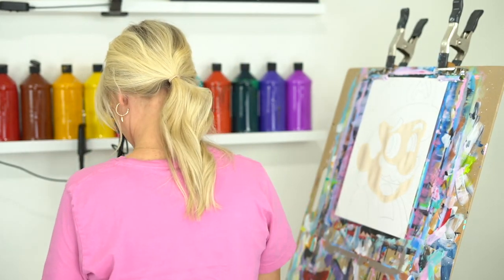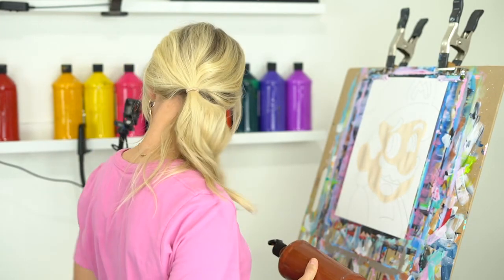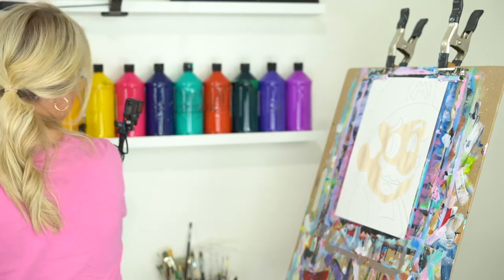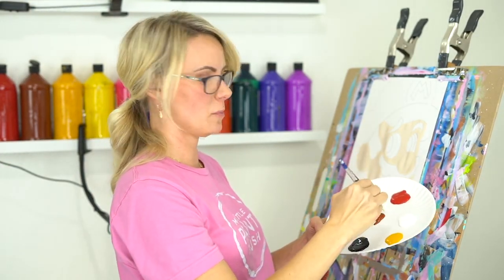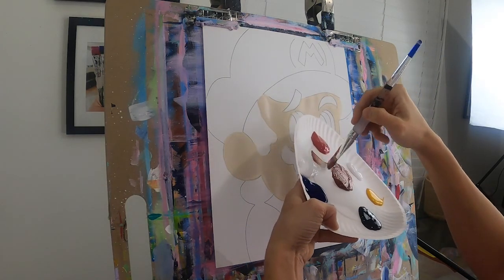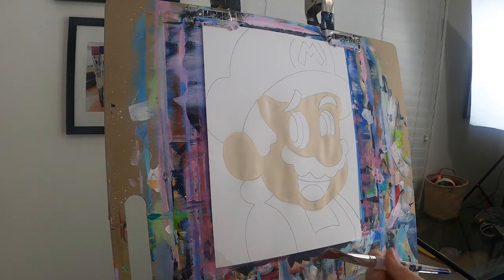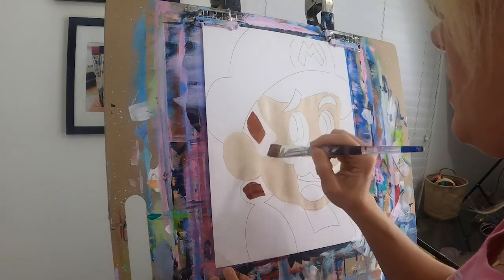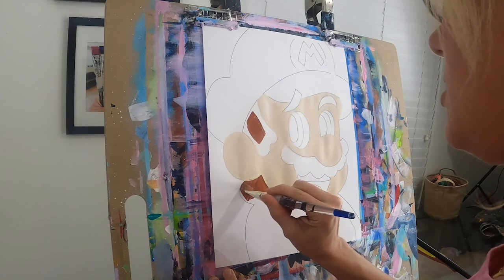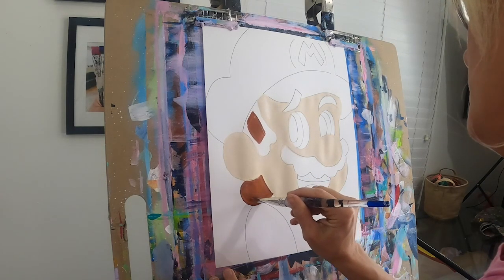Next thing we want to do is paint in Mario's hair, so we need some brown. Grab some light brown. Let's mix a little bit of white with our brown — just a touch. We don't want our brown to be really light, but the reason we mix a little bit of white with our brown is it just goes on better, to be honest, on our canvas. It brightens it up, and brown can sometimes be a little tricky to cover with acrylic paint. So I just like to make sure I add a little bit of white to my brown. If you'd rather paint that brown without the white, go for it.